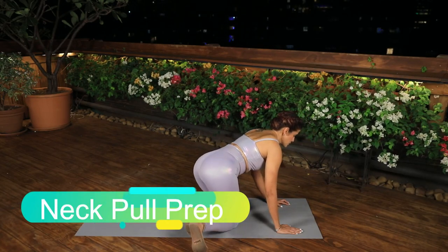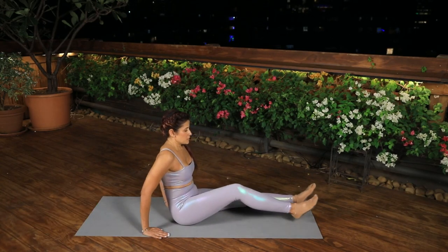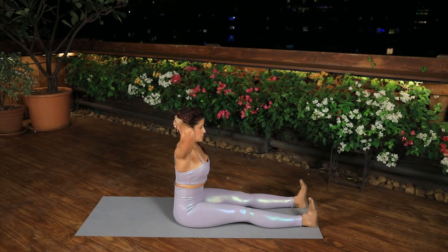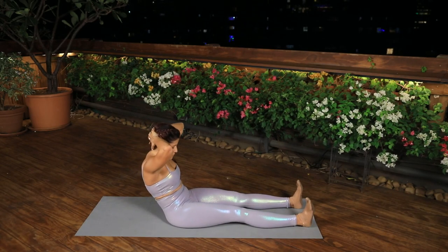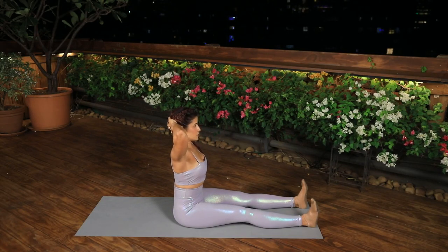Neck Pull Prep. Sit upright on your sit bones, place your hands behind your head. Lift through the top of the head, engage the abdominals and lean back, keeping the spine in neutral as long as you can. When you start to lose your abdominal control, tuck your tail under to roll back up. Repeat 4 times.